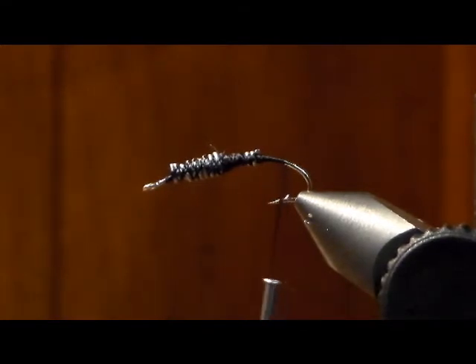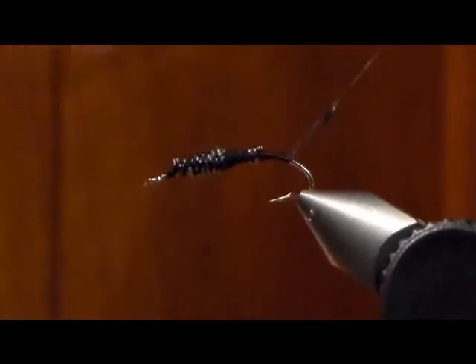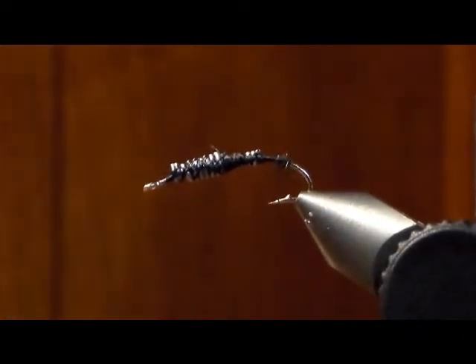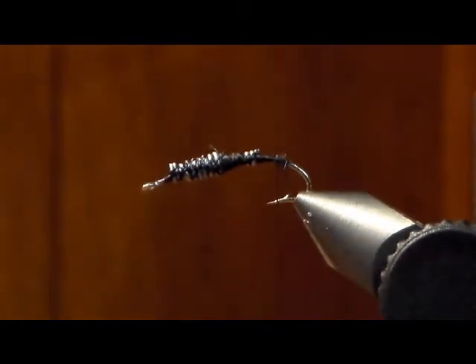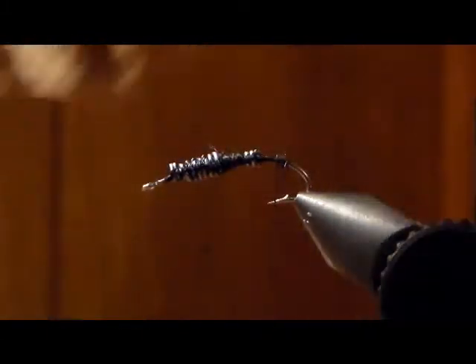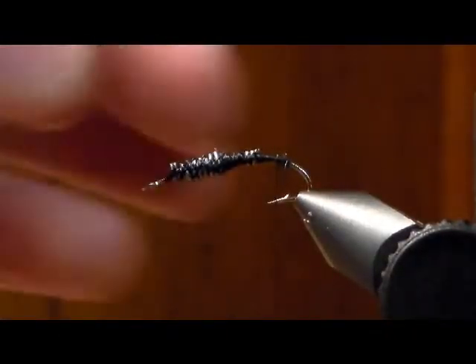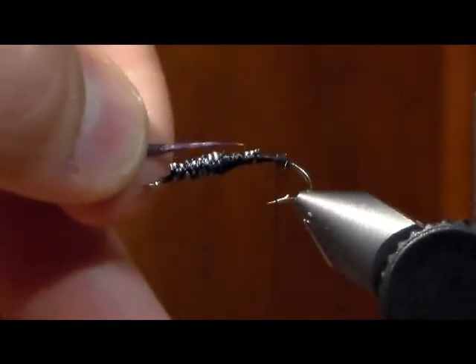Here's a nice little trick: take just a little bit of dubbing and put it right in the back, just a very little — like a little ball. Then take two turkey biots. You just peel back the feather and there are your biots. I coated them black with a Sharpie. You're going to put the first one in with the metric halfway with the shank from the eye, right in the back.